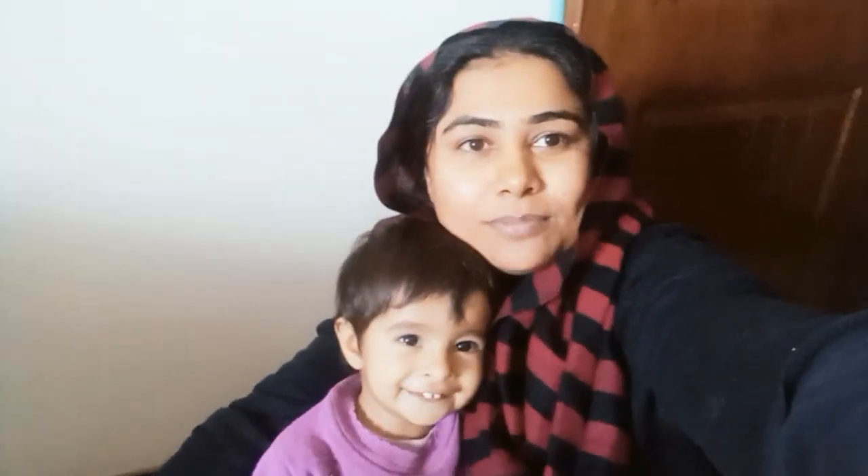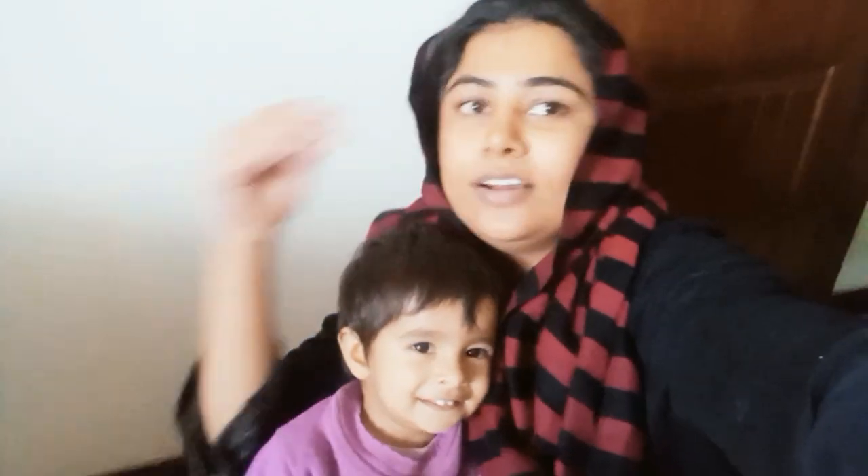Hey! How are you? Welcome back to my channel. How did I start my vlog today? I was very happy. I am very happy.